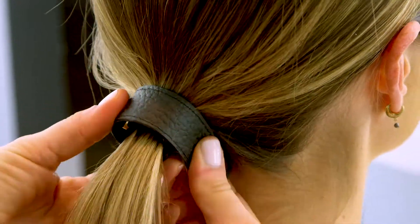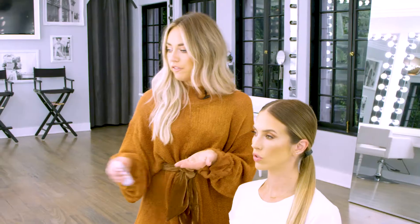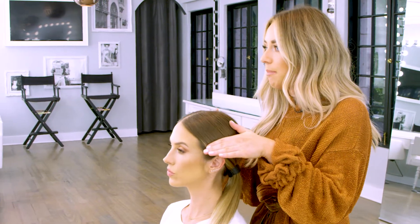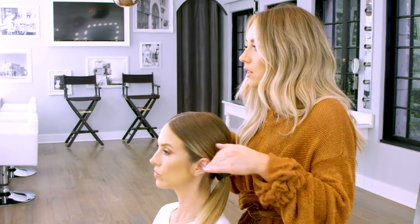This is my favorite hair accessory to dress up any ponytail. For your finishing touch, what you're going to want to do is take your favorite anti-frizz serum and just lightly pat down any of those loose hairs.